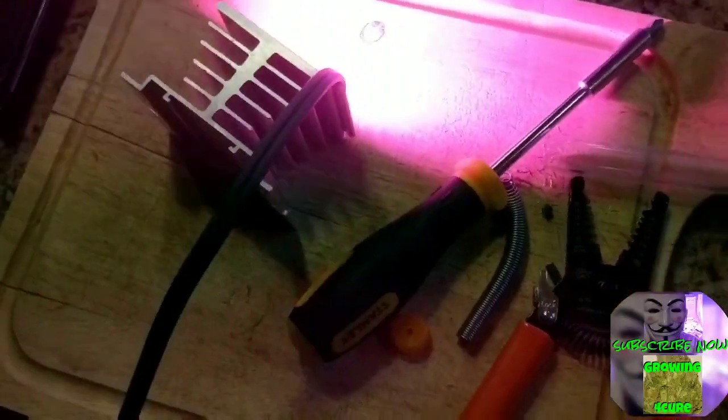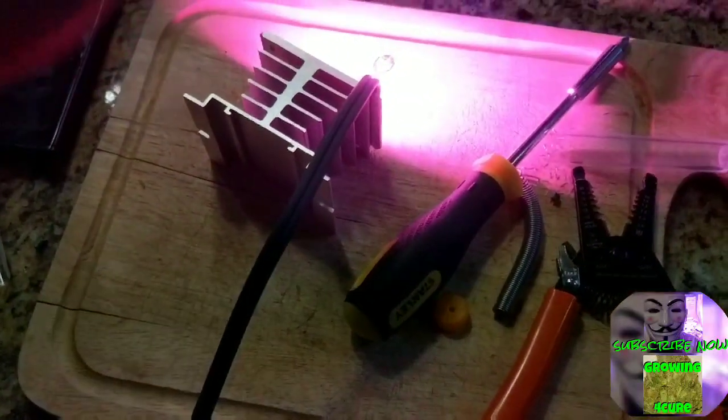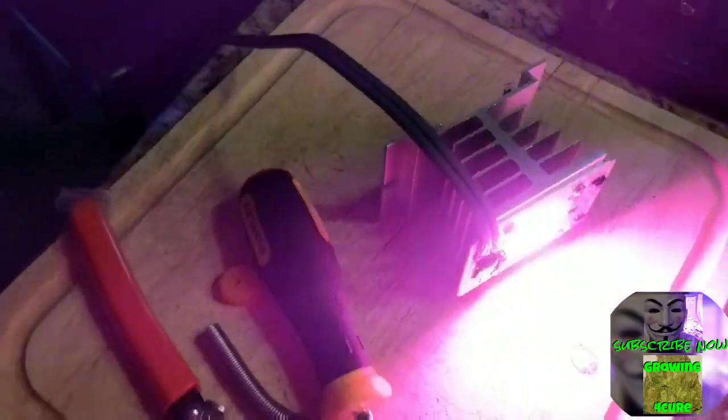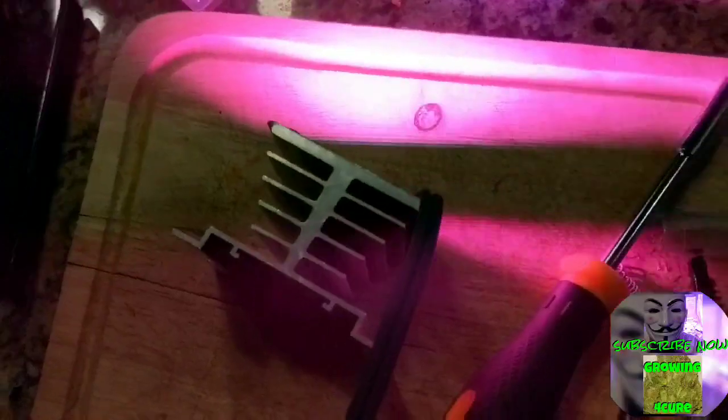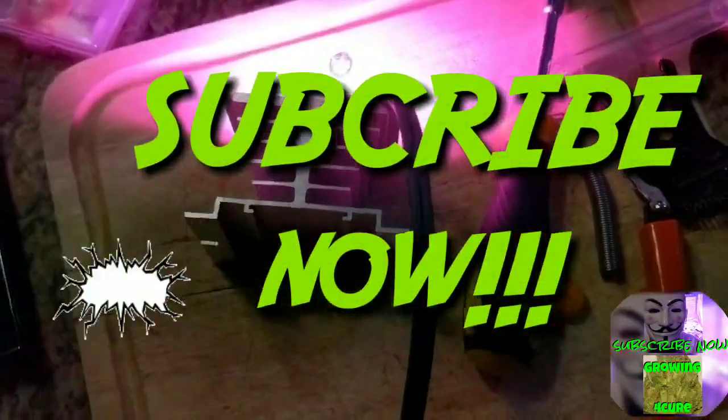Extremely bright for a 50-watt single COB — I'm very happy with it. You don't need any real electrical skills; I have very basic soldering skills at best. I'm going to use this COB light for my aquaponics setup — my micro aquaponics setup will really enjoy this little light.